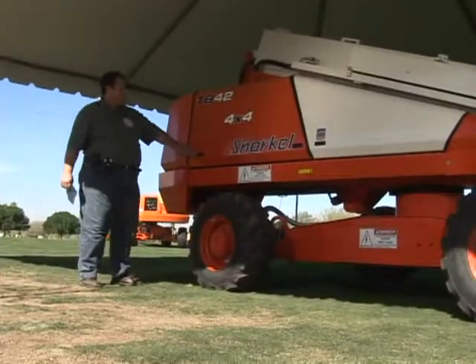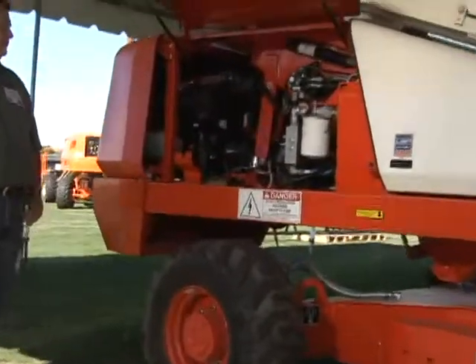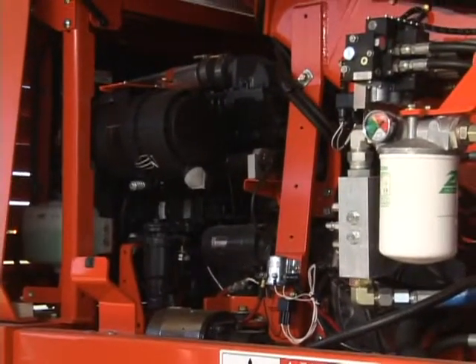Jumping up to the power plant, this one is a Cummins engine, 65-horse diesel, and that's coupled to a Vickers hydraulic pump, 3,000 PSI load-sense pressure compensated system.